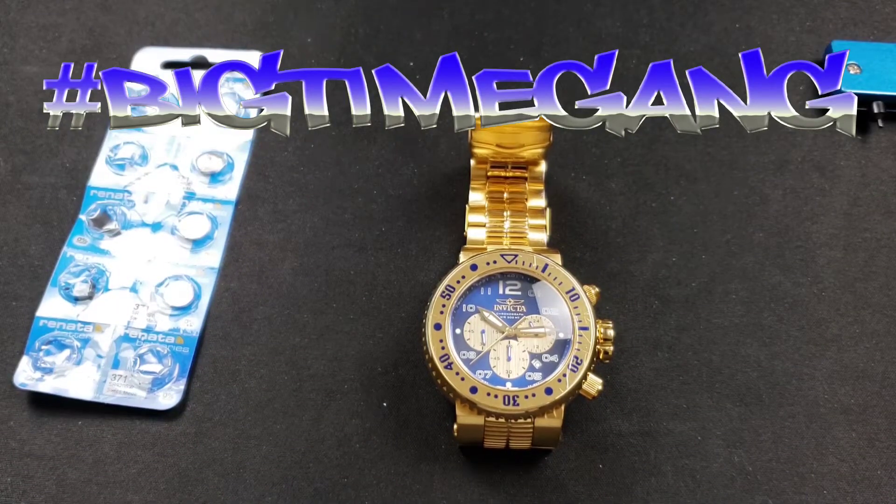What up, big time gang. Pro Diver 52 millimeter — this is an Invicta watch that needs a battery change. This video is going to be all about the battery change on this watch. It's going to be very quick, very simple. This is a Japanese VD53 quartz movement — a quartz chronograph to be exact.